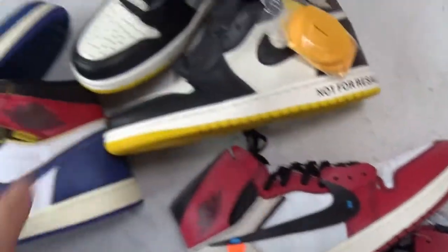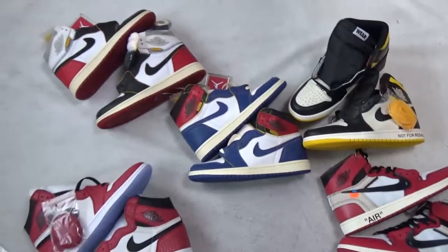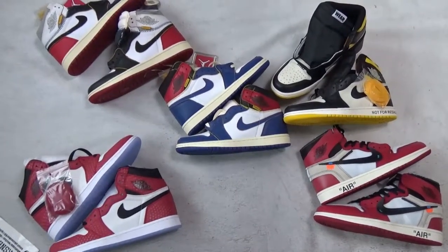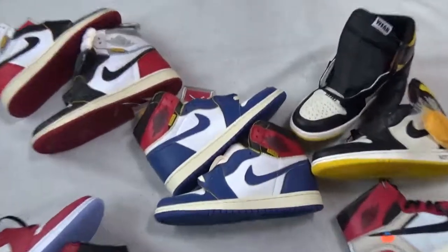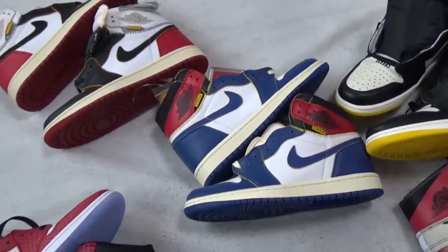Also, these five pairs — their box is totally different. This is a short review video for these five Air Jordan 1 series, very, very hot now. This is Lily's video. Thank you for watching. See you next video. Bye.